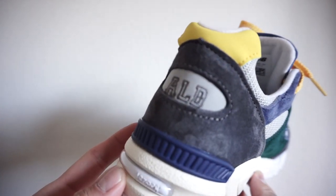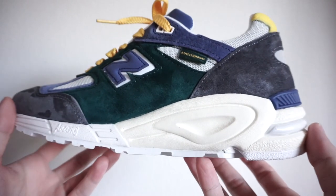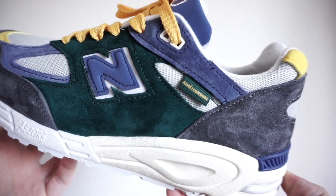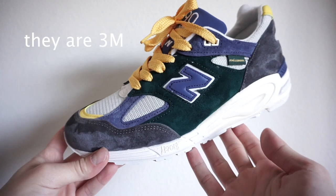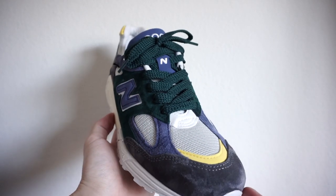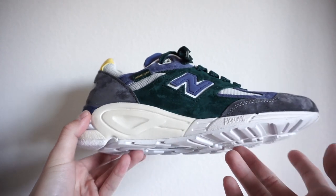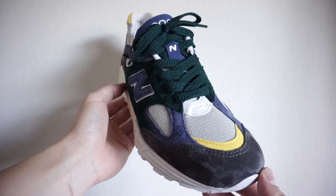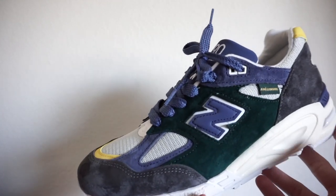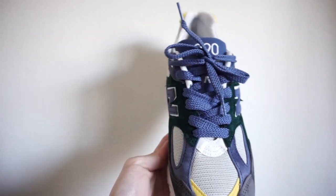It is a mostly suede and mesh upper. All the green panels are a nice buttery suede, all the gray panels are the same buttery suede, and the blue panels as well. The yellow panels are more of a nubuck. All the gray panels feature an almost loose-knit mesh. I was a little iffy on that because they used something similar on the 997s, and I felt it might be a little worrisome in terms of durability.